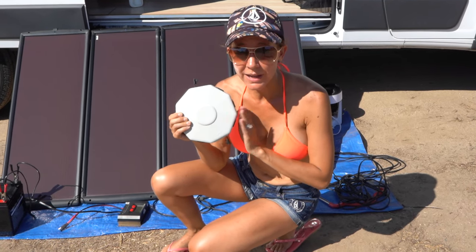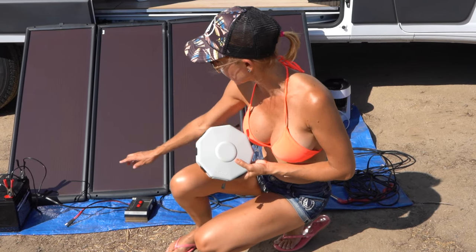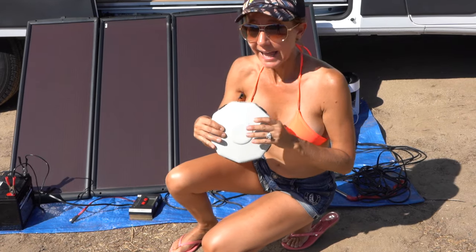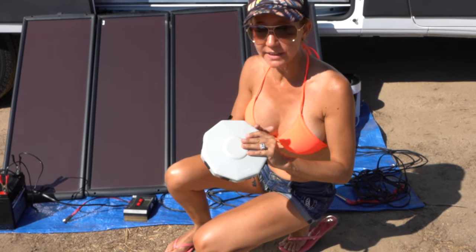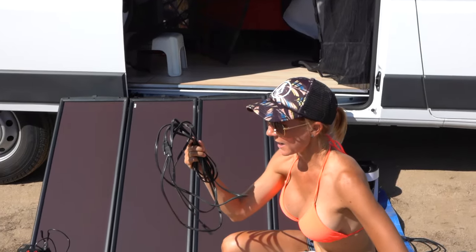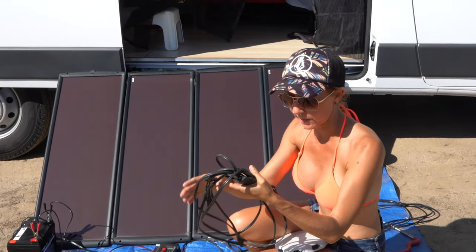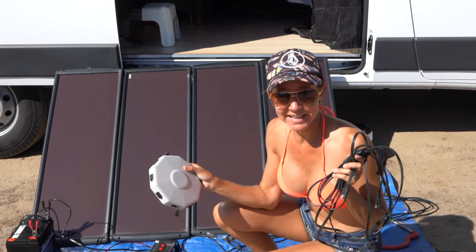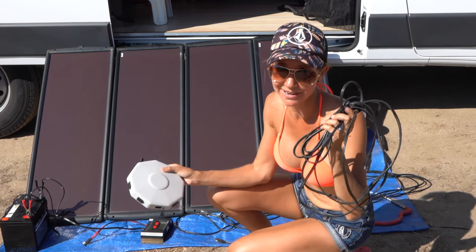This is the solar panel hub that we purchased. The next thing I'm going to do is connect the charge controller to the output and then connect the solar panels at all of the other inputs. Now this solar panel kit did come with a harness so that I could connect all of the solar panels to this one harness and only have one thing to attach to my hub, but for today's video I'm going to attach the solar panels directly into the hub and not use the harness.